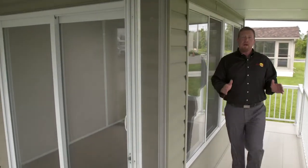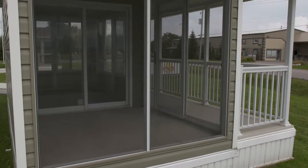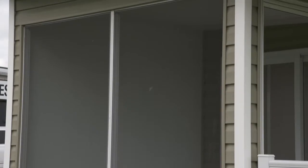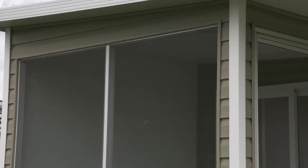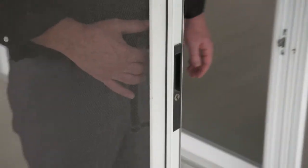We're now going to take a look at the Model 100 series. The Model 100 series is a fully screened room with the same 2-inch wall as the Model 200 or Model 300, but without a window system. The doors can either be a swing door or a sliding screen such as this one. One of the nice things about a Model 100 is you're out of the bugs, you're out of the rain, you're out of the sun, but yet you still have the open feel that you are looking for. This room is the economical way to get started into a sunroom.